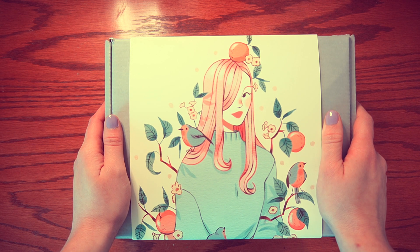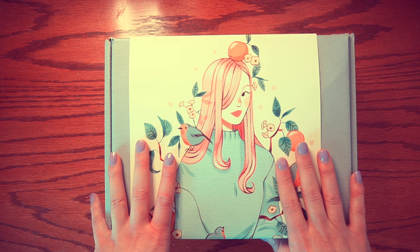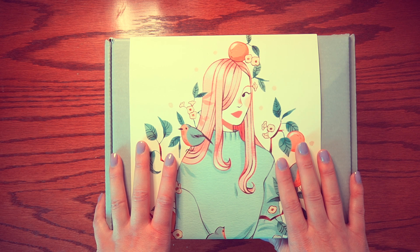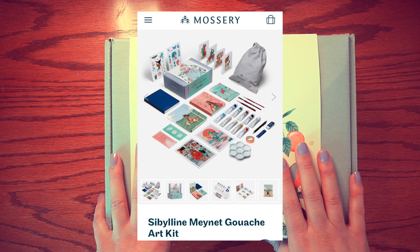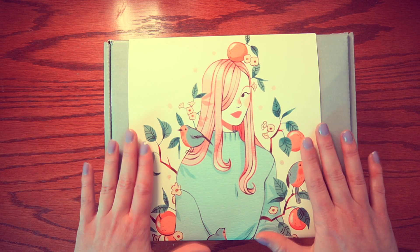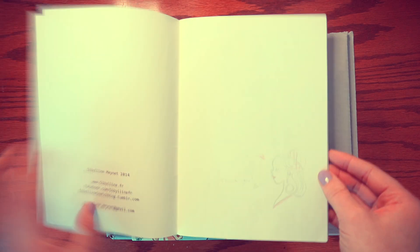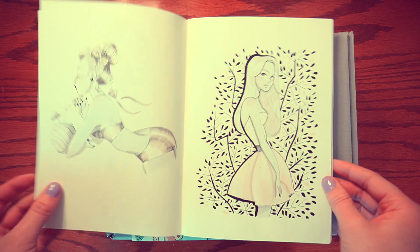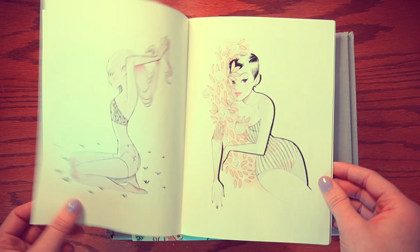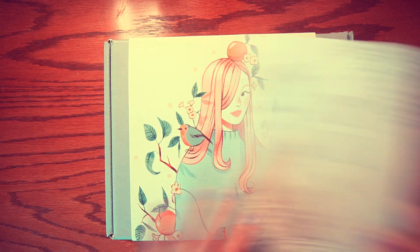Hey everyone, today I wanted to do an unboxing and first impressions review of the Sibuline and Mossery art kit. If you've never heard of this kit, it's basically an artist-curated sketchbook and art supply kit that comes with a workbook where the artist takes you through their process along with the supplies. I've actually been a fan of Sibuline for quite a while — I bought this zine back in 2015 when I first discovered her artwork. I've always really loved her line work and drawing style, and her art has only gotten better.